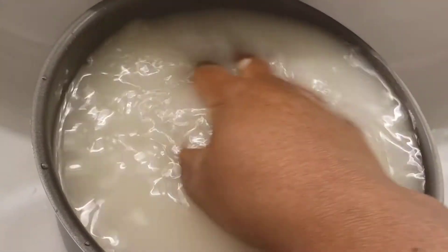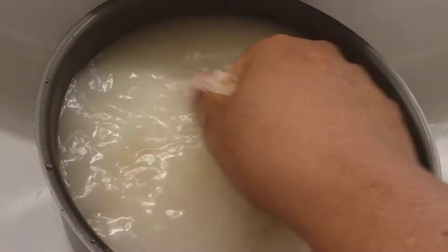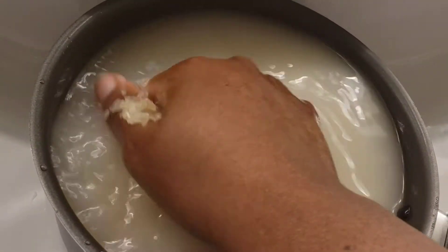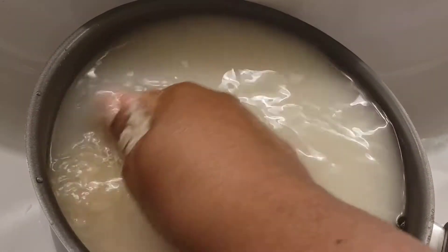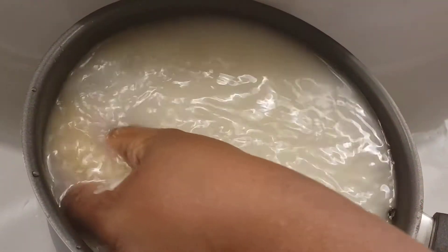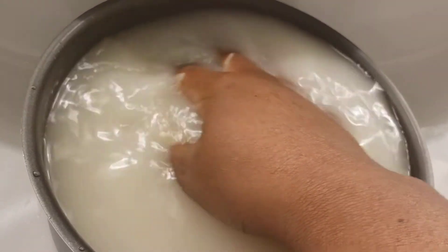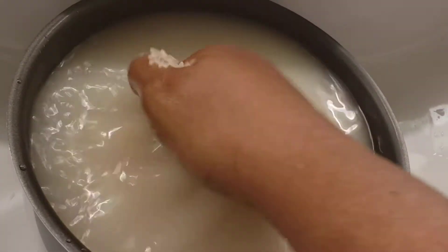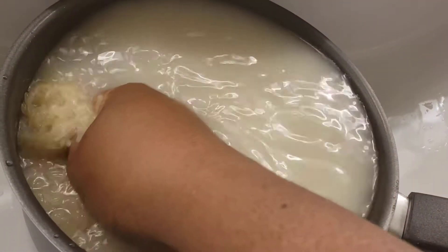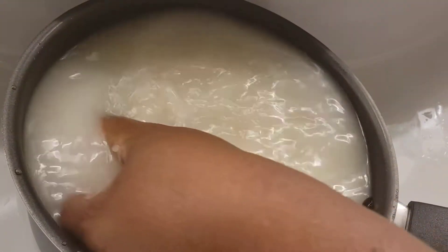I still wonder why people from other cultures can eat rice daily and they don't gain weight, they don't get sick. Look at our brothers and sisters in Africa, in Asian countries, in Spanish countries — they eat rice every day. But why is it that we eat rice and we are getting sick?